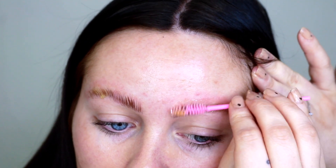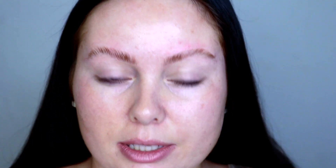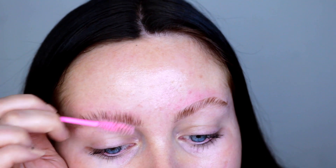Just combing that oil through — I've applied quite a lot but that's okay, I'm gonna clean it up in a second. I'm just gonna remove that oil from the skin — nobody wants an oily forehead. Once I've got all the oil off my skin, I go in once more with my spoolie and brush those hairs straight up.